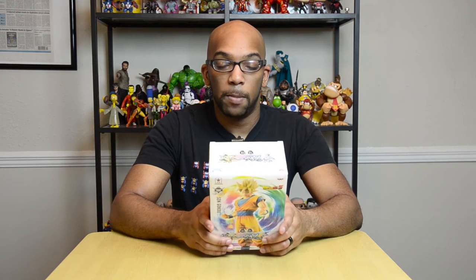Hey guys, Jeremy here, and today I have something I think is really cool for collectors of statues and fans of Dragon Ball Z. This is a statue created by Banpresto, and it is of Goku in Super Saiyan form. This is also part of their Master Stars collection, in which the statues are just a bit taller than the ones in other collections.